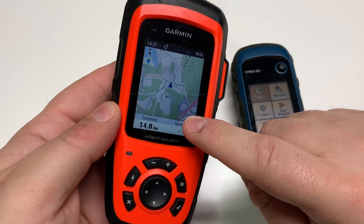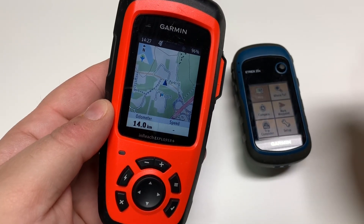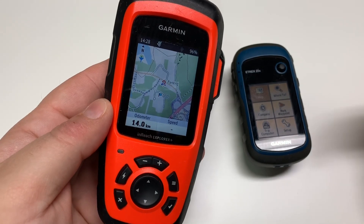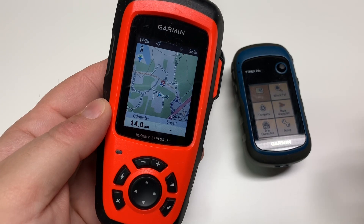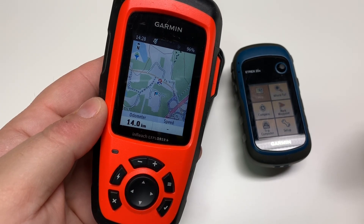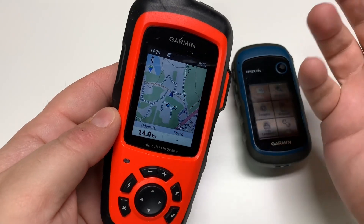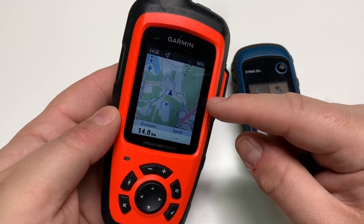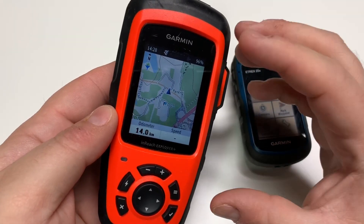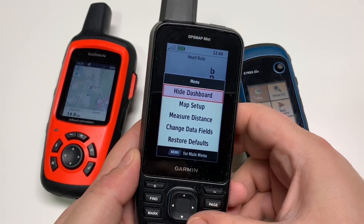The preloaded map on the inReach Explorer Plus uses OpenStreetMap. The inReach portal also uses OpenStreetMap. If you're outside of the US, Canada, or Europe, OpenStreetMap is a fantastic option — if a detail is missing and you have a GPS track, you can go in and add it yourself, and a few months later it shows up on the device. Every time I synced to the inReach portal every couple months, I'd get a refreshed version with the latest mapping data.